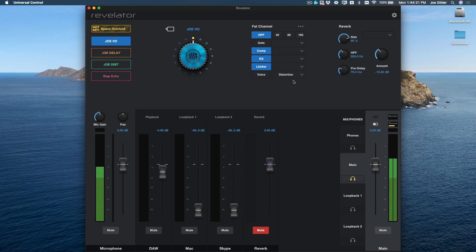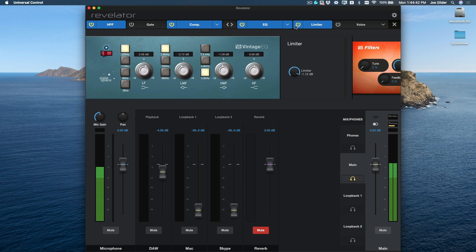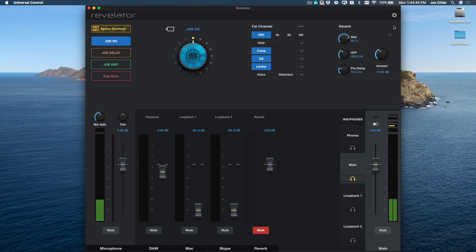Here's the software. Up here is where you adjust all your settings for the microphone itself. You can see we have a simplified version of the fat channel here with varying different presets, so you don't have to know how to dial things in. Or if you want to show the entire fat channel and dial in things yourself, you can.